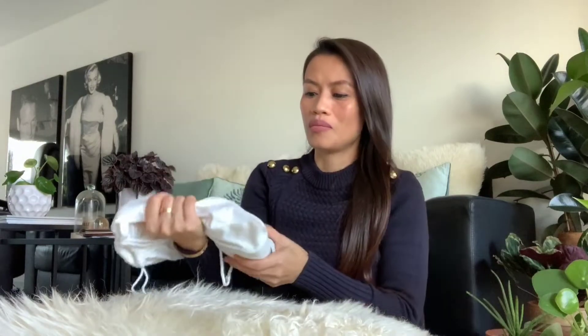Hi guys, welcome back to my channel! Today's video is kind of an unboxing. I purchased my second MCM bag at Globus, which is one of the pricier stores here in Switzerland. Even the supermarket in Globus is quite expensive. The task bag is very big — the sales lady gave me a small dust bag because the one I originally got was too small, so it was replaced.